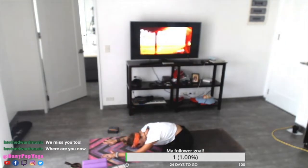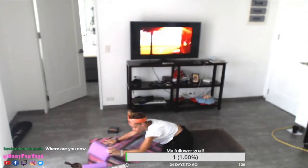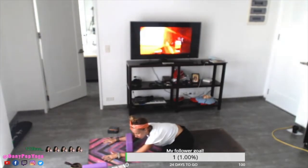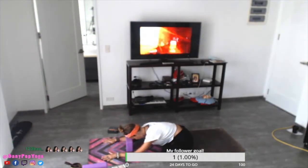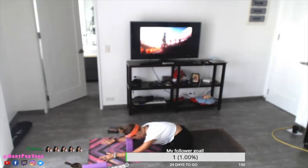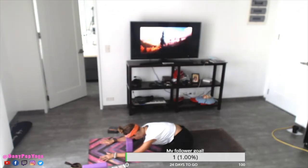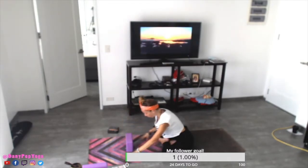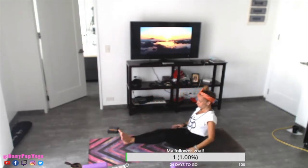If the floor is too far, you can keep the forehead into the block or use a pillow. Breathe. Feel the sitting bones into the ground. Do not lift the hips up. Stay five, four — keep breathing — three, two, and one. Inhale, lift your head up. Remove the block if you have one. Stretch your legs again, extend and shake.